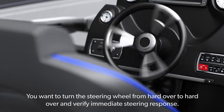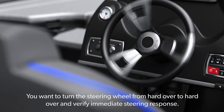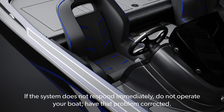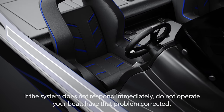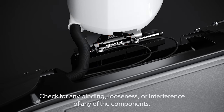You want to turn the steering wheel from hard over to hard over and verify immediate steering response. The wheel effort should be low. If the system does not respond immediately, do not operate your boat — have that problem corrected. Check for any binding, looseness or interference of any of the components.